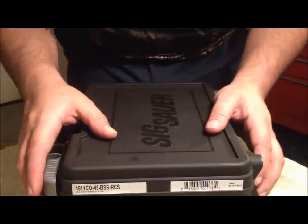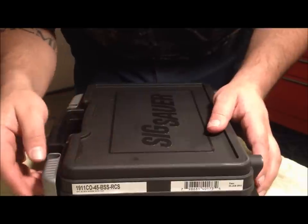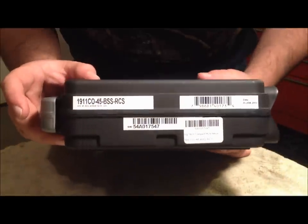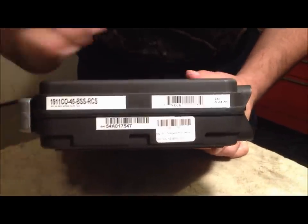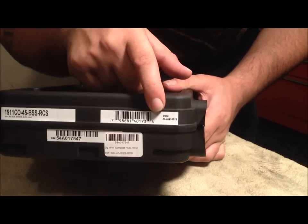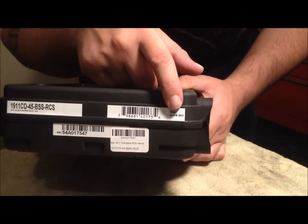Alright viewers, we have a review and takedown video of the SIG 1911 RCS — brand new to me, ordered from SIG, born on January 25, 2013.